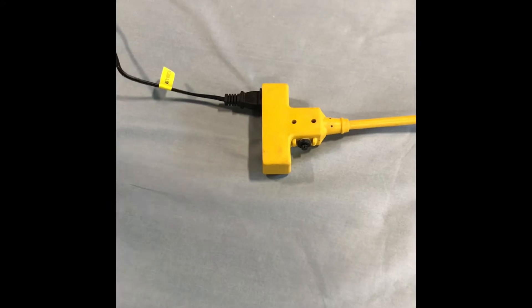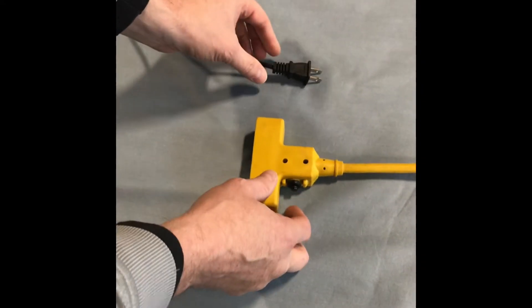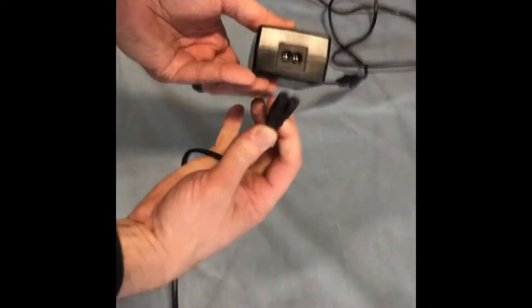Starting at the main power source, unplug the recliner. On the power cord, check for any cuts, damages, or concerns with the cord. When you get to the transformer, you're going to disconnect and reconnect.